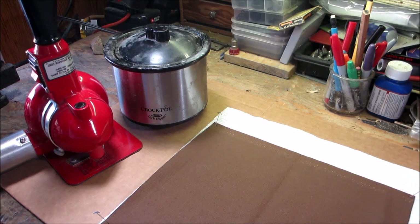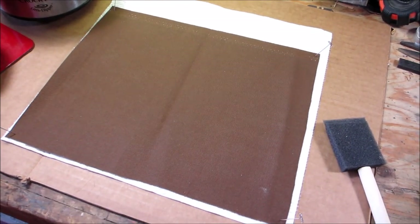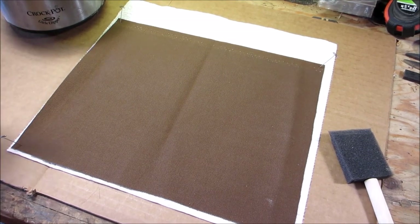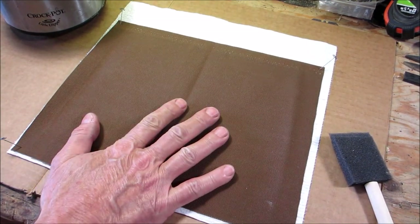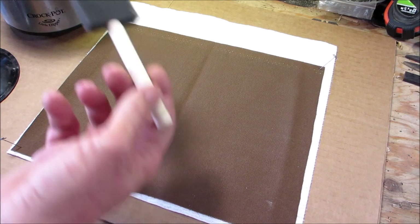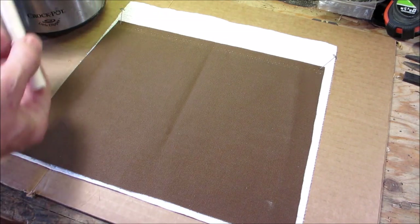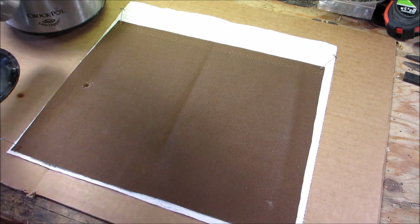I'm going to show you from start to finish. The first thing we do is wax the canvas. I take my heat gun and preheat the canvas, then put the wax on. Putting the wax on is very simple — you just dip the brush into your wax and start applying it.